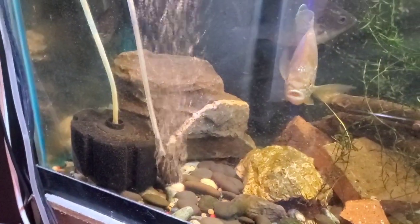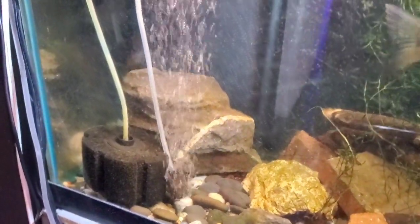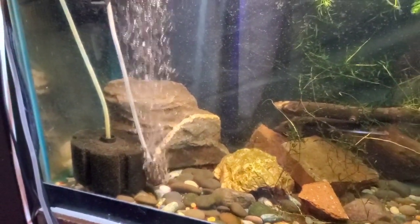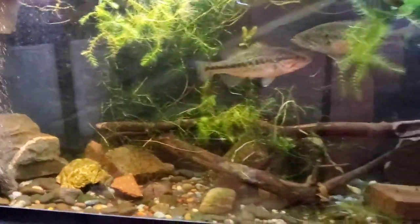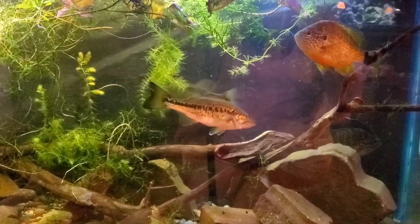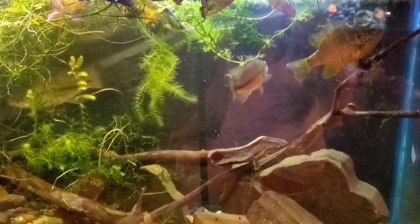For filtration, right now I have an air stone running in there — I do that a couple times a day. Some bass, or native fish in general, like a higher oxygen level. I do have an internal canister as well as a large sponge filter, which seems to work well for 55 to 75 gallon sizes. Double filtration is also recommended for these guys, or multiple modes, because they do get messy and they eat a lot.